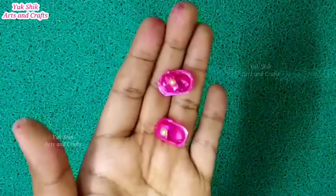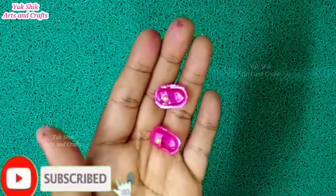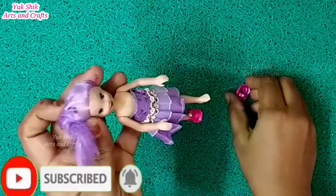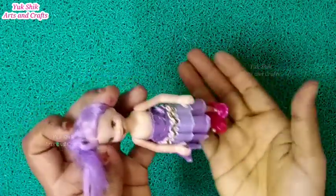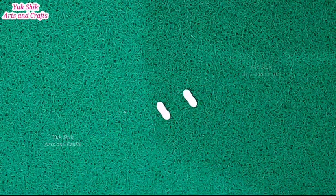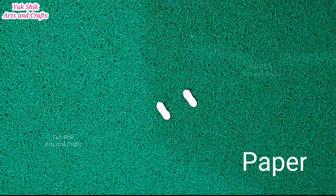We are ready to put the shoe on the barbecue. We can put it in a small size and small shape. Let's try it — you can see it in a small size.